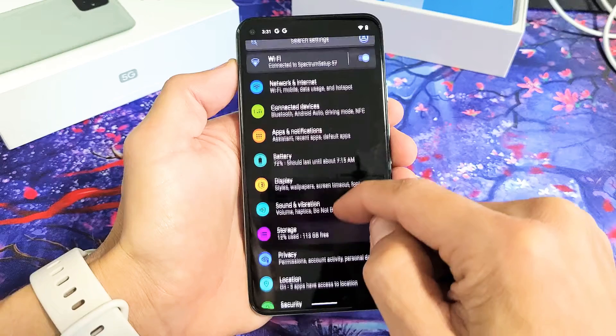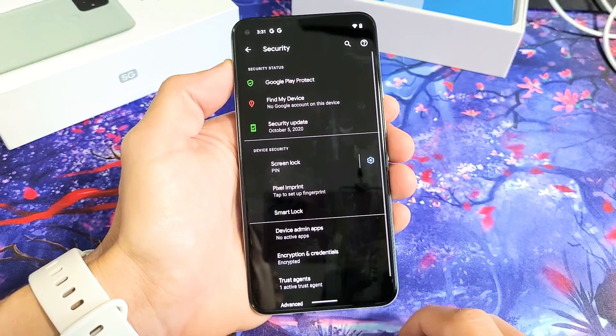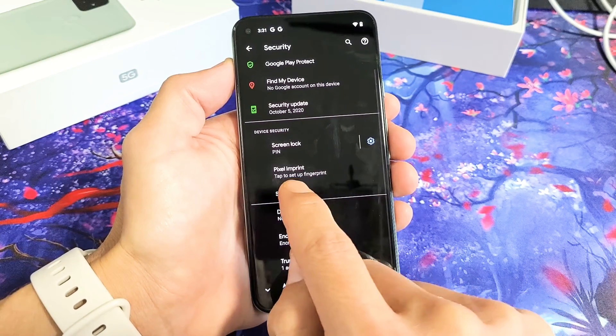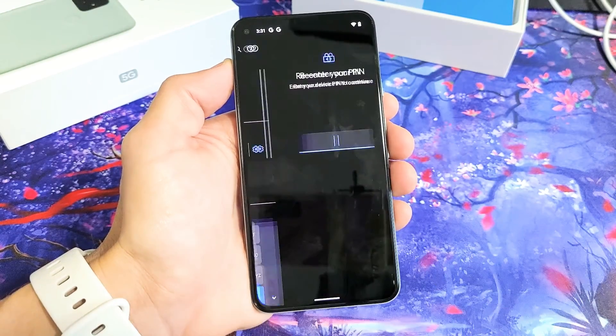From here, you want to scroll down until you see Security. Tap on Security. And then from here, we're going to go down where it says Pixel Imprint — tap to set up fingerprint. So let's go ahead and tap on this.